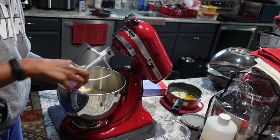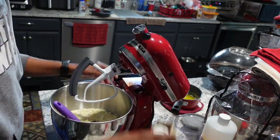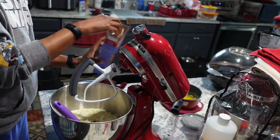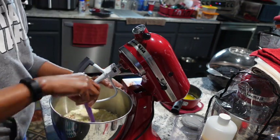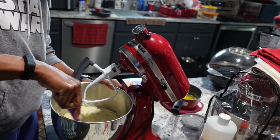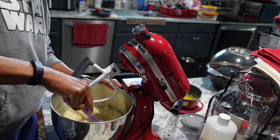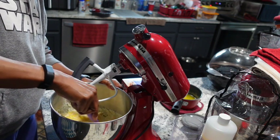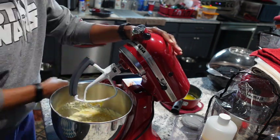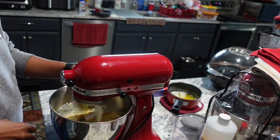I like to mix my ingredients up a little bit in the batter before I turn the mixer on. Because if I turn the mixer on right away without pre-mixing, some of the powder from the batter will fly everywhere and make a mess. Plus, I want to make sure I break up the eggs, because you want them fully incorporated before you add that warm butter, or the warm butter may cook your eggs.